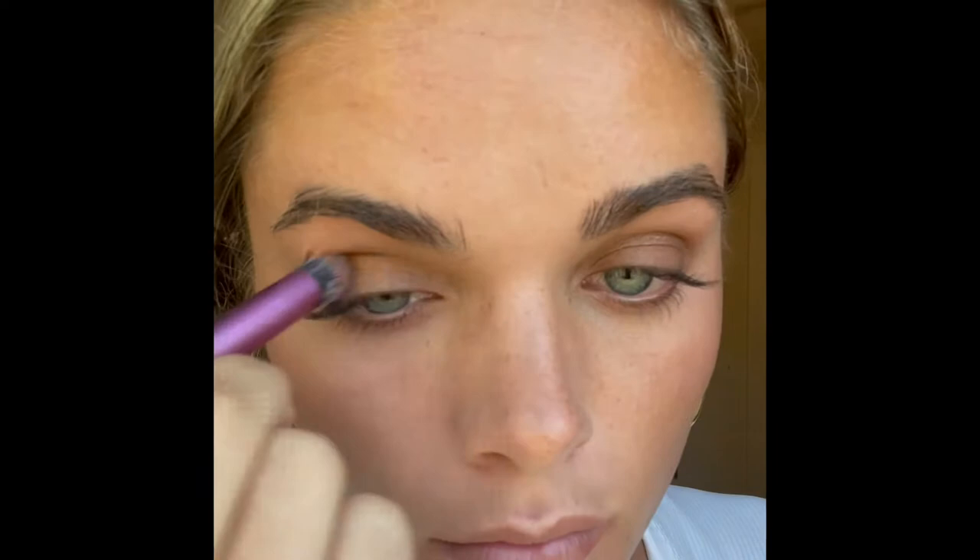After doing this, I now take a lighter color and put it in the corner of my eyes, and then I just kind of move it all around to just lighten things up and make it shine more.